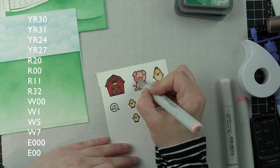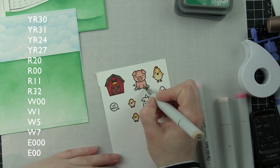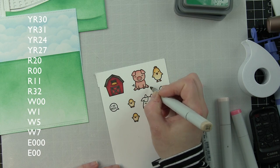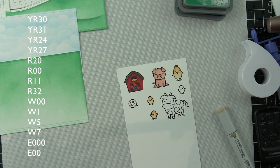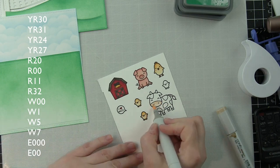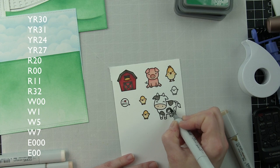For the pig's feet, I contemplated using R32 alone but it didn't work. I tried E43 but felt it was too brown, so I ended up combining R32 and going over it with E43 to tone it down so it's not so bright peachy pink.